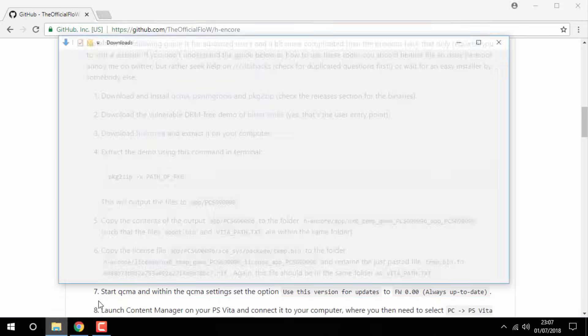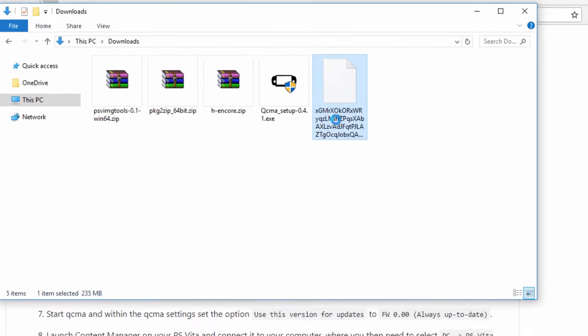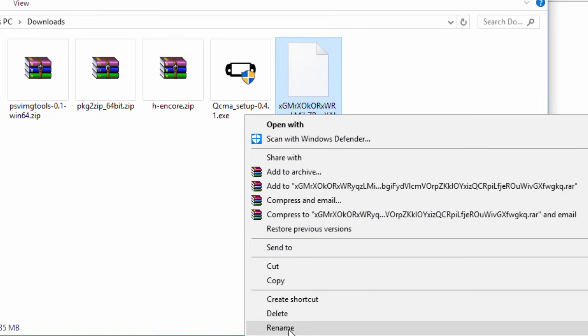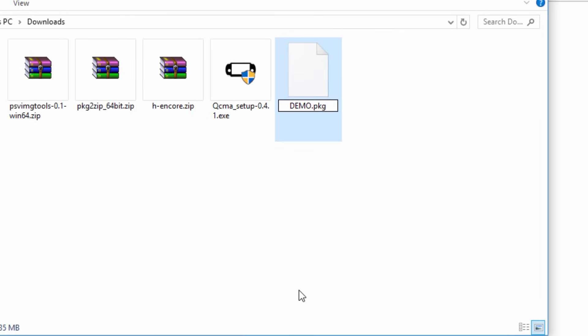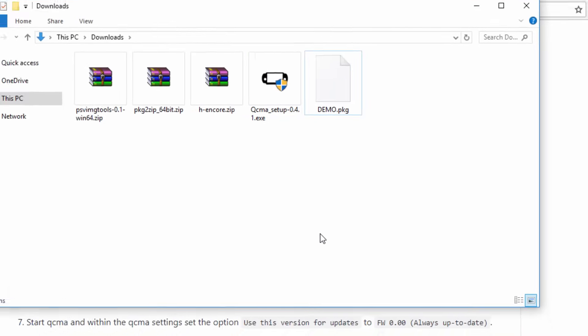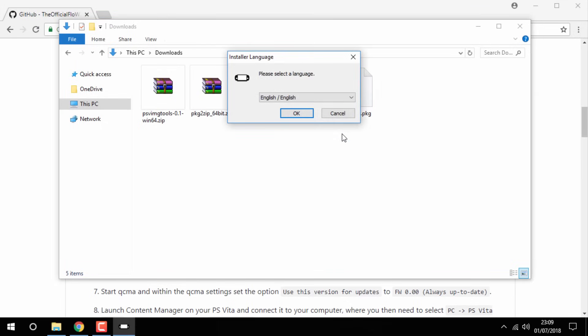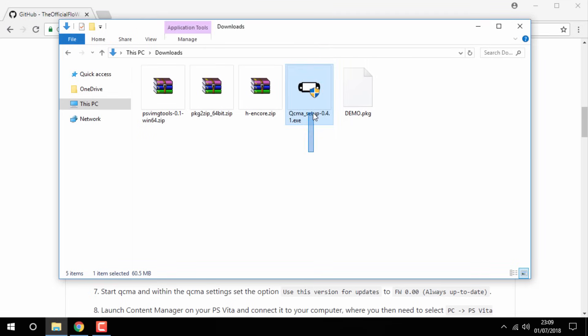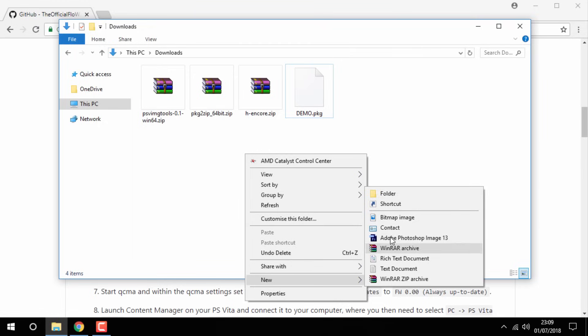Now head over to your Downloads folder. The first thing you want to do is right-click the game, go to rename, and type in DEMO in four capitals, then click Enter. Now what you need to do is set up QCMA — I already have it installed on my PC; it's very simple, all you do is click Next a few times and it's done. I'm just going to delete the exe file. Next, just create a folder to put everything in to make it a lot easier — you don't even have to give it a name, I'm just going to leave mine as New Folder.